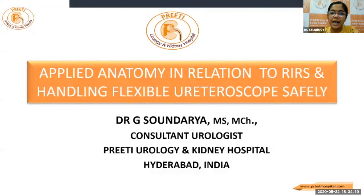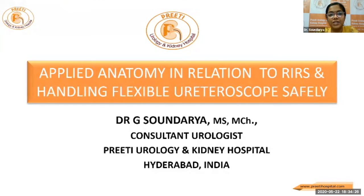Good evening, everybody. At the outset, I would like to thank my mentor, Dr. Chandramond sir, and the Olympus manufacturers for giving me this opportunity.